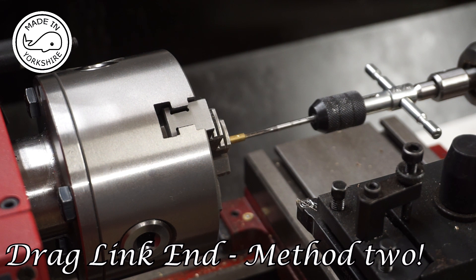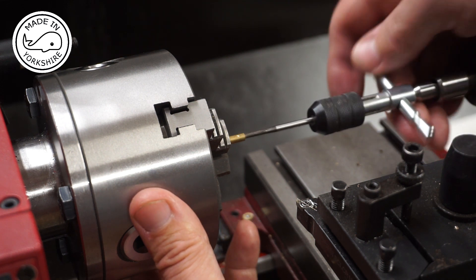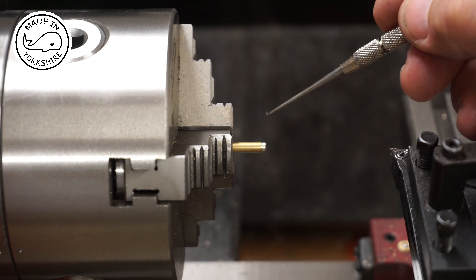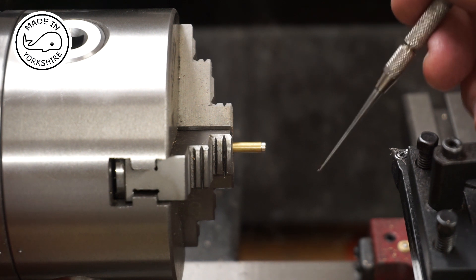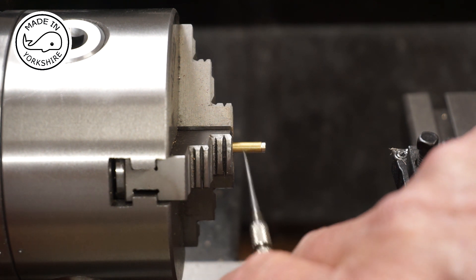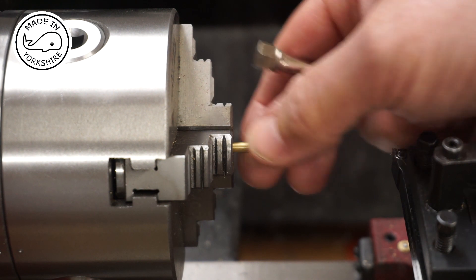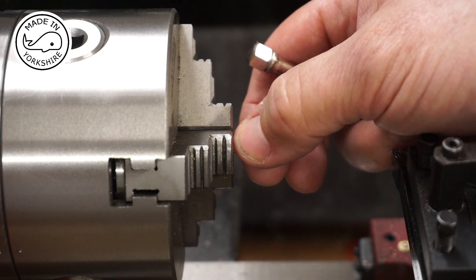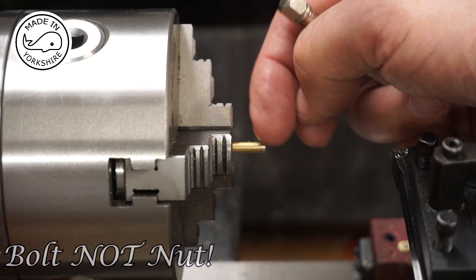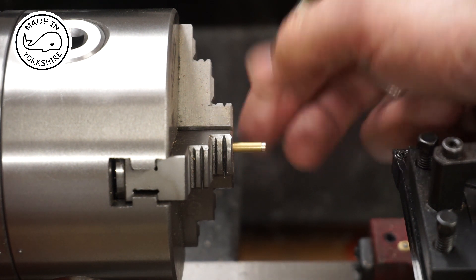For the drag link end I'm going to tap 7BA for a depth of about four millimetres. I've cut a little recess there just for looks. It would be fantastic to have a drilling attachment for the tool post, but I haven't got one. So I'm going to take the whole item out of the three-jaw chuck, put it in the Stephenson's collet block the same way I did that nut, drill through on the mill, then bring it back to part it off on the lathe — but I'll do all that off camera.